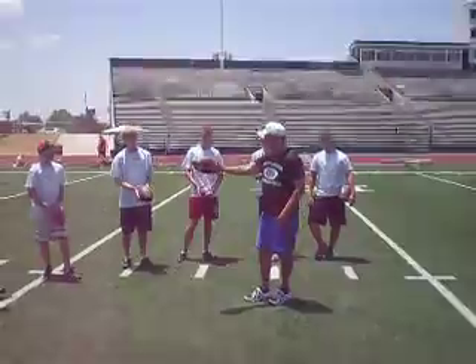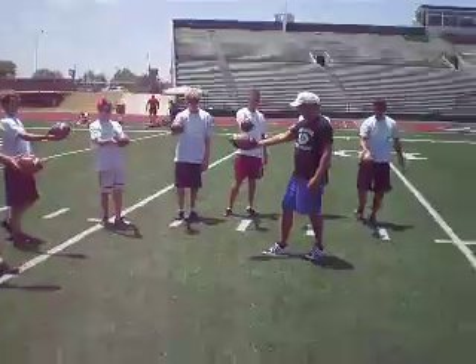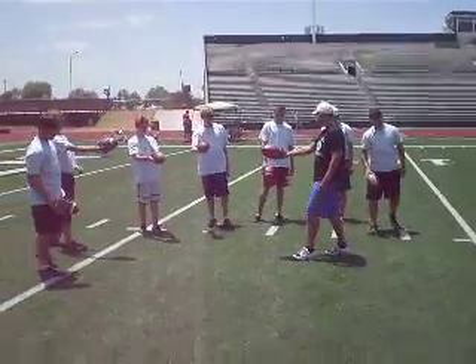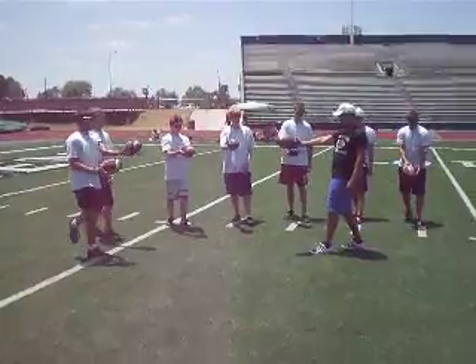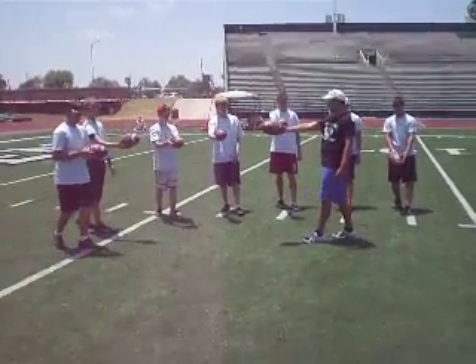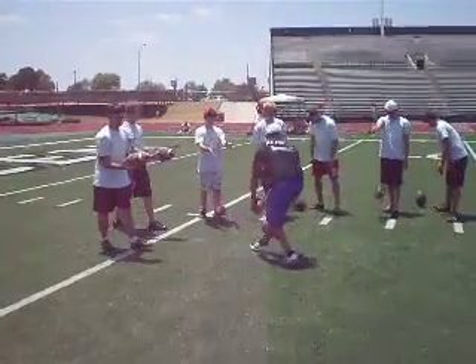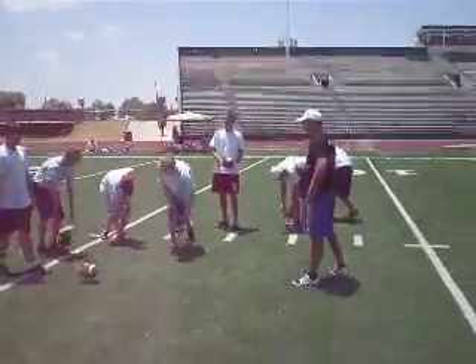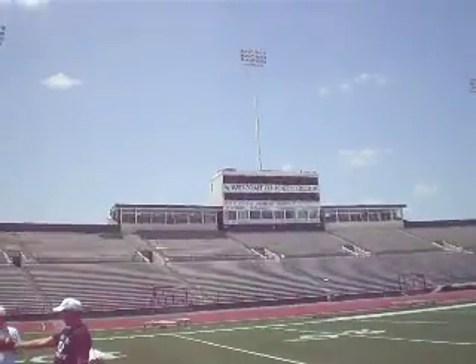So you get your grip, you get your arm position, and you just simulate the drop here. You simulate the length, left foot forward. Just dropping — you want to drop it flat. We're going to do this about seven times here.